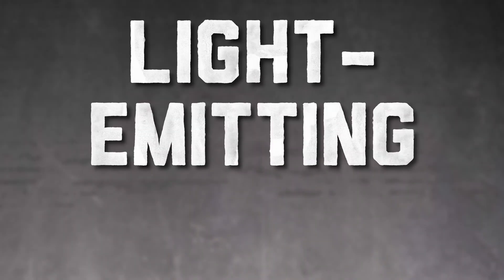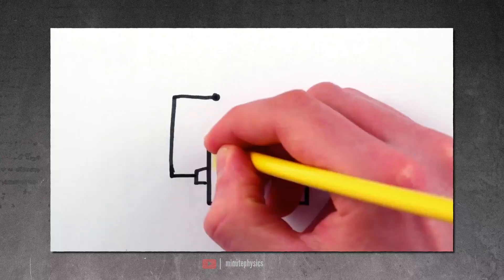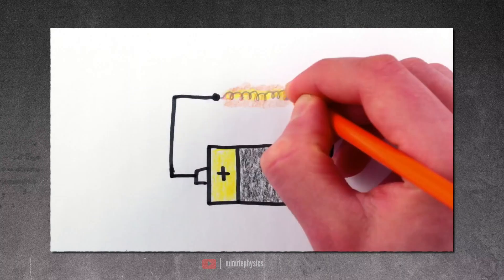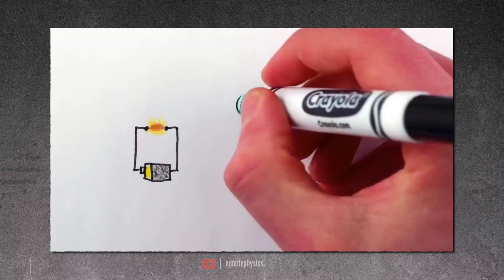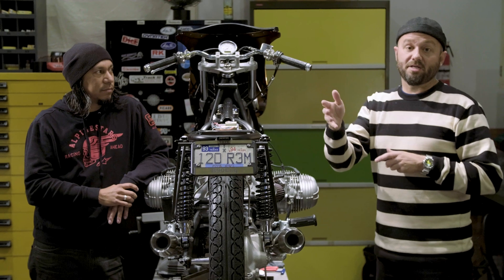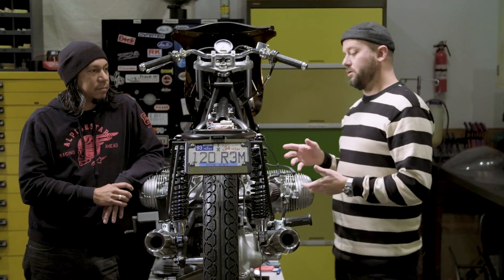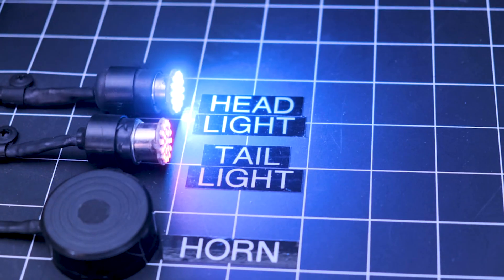LEDs, guys. If you don't know what LEDs are, it's a light emitting diode. Filament bulb versus an LED bulb — a filament bulb has a resistance wire in it that, upon excitement with power, essentially burns, and it's lighting up and giving you a bright light. A light emitting diode is an electronically controlled diode that is actually flashing at such a high rate your eyes can't see it, and it puts out light.